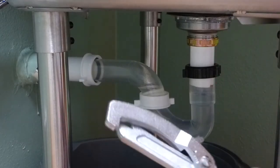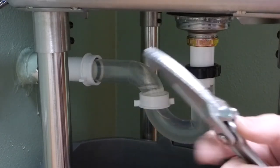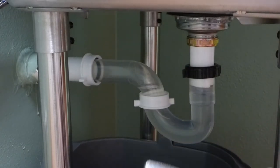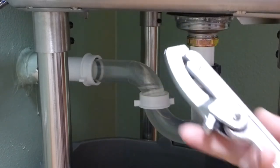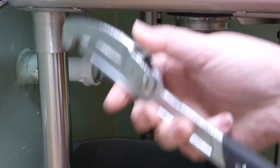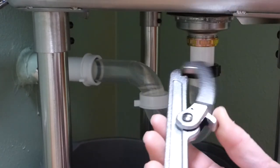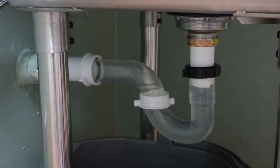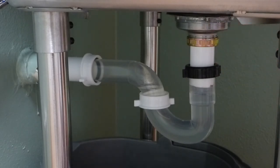So, this tool here, the lock nut wrench, installs these rings and removes them. Basically, the way I just did it there is to tighten it down. And if you just turn the tool over to the other side, it does the same thing — it grips up there and you untighten those rings if they're tight.